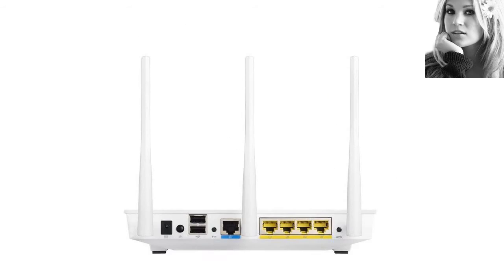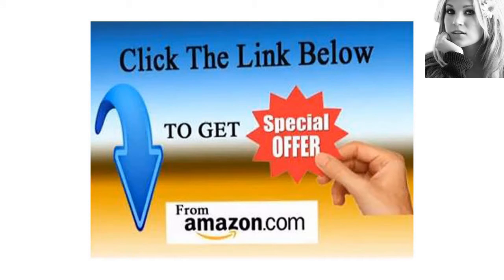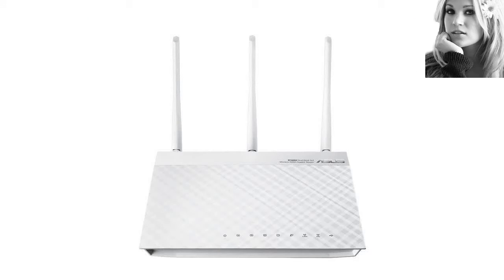After the firmware update, things were much better. I had the internet connection set up in a few minutes, and the speed was unbelievable. Certainly the fastest consumer wireless on the market right now.